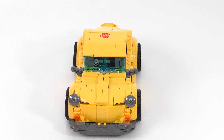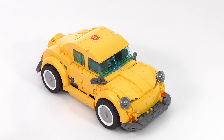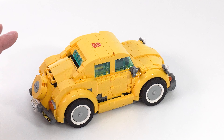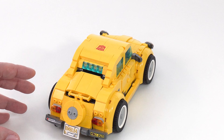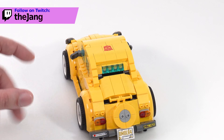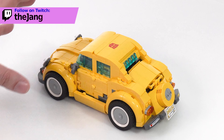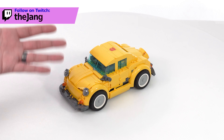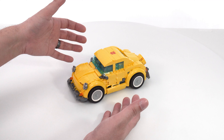I have here the LEGO Icons Transformers G1 Bumblebee built in its default form, which is as a car. They have you build it this way first because this is the more dense mode of it, so it's easier to push all the parts together during assembly when it's like this, and then they have you transform it into the robot mode if you want to.